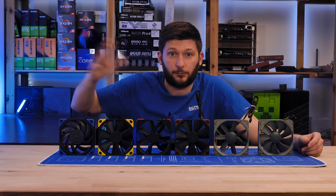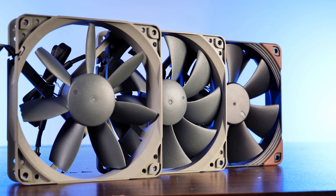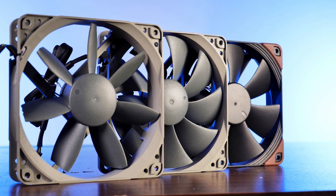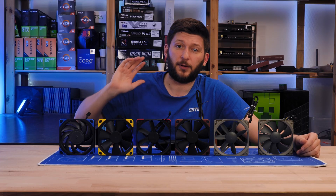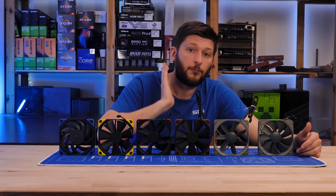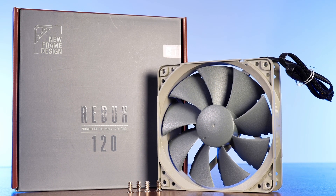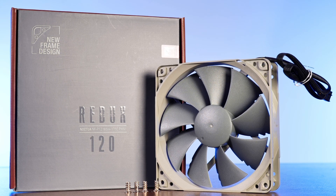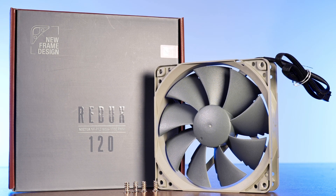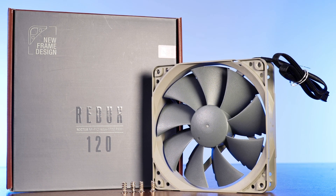After that, return to this video because this video will only be about Noctua's Redux line and their industrial line of fans. Let's just skip any unnecessary intro and jump straight into the action. The Redux fan lineup. As innovative as Noctua's naming team usually is, Redux seems to be some sort of wordplay with the word 'reduced.' And that's essentially what Noctua did — reduce everything to the bare minimum except for function.